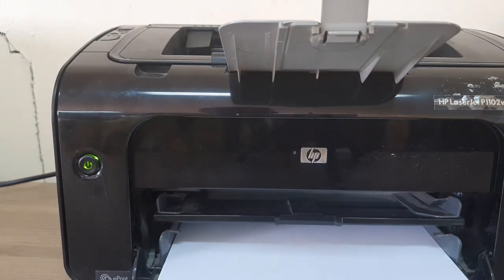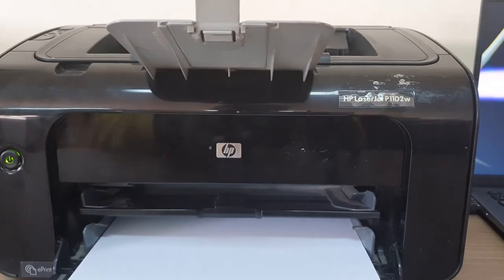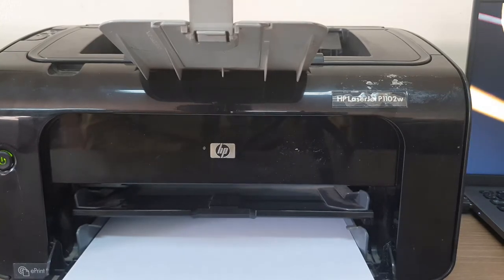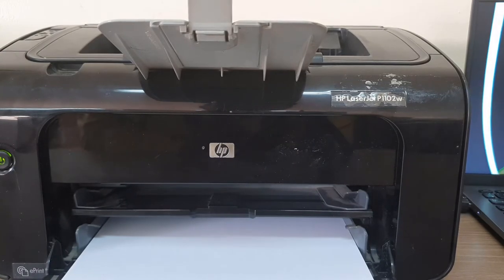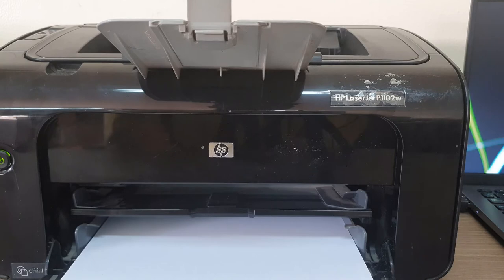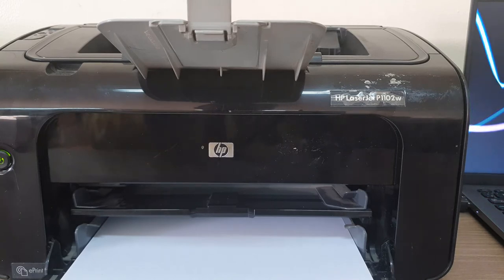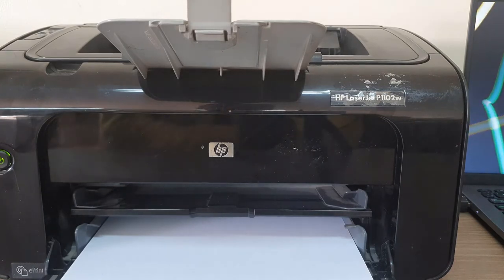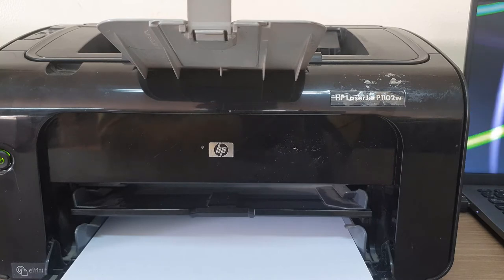You can see the printer is turned on and we're getting the yellow light, and also we're hearing sounds that this printer has started. Now, one more thing — if you are using this printer with a new computer, or you forgot the printer driver, or you have a laptop which doesn't have a DVD drive, or your DVD drive is damaged, or you lost the setup file — in this case I will show you how to directly download the setup file from the internet.